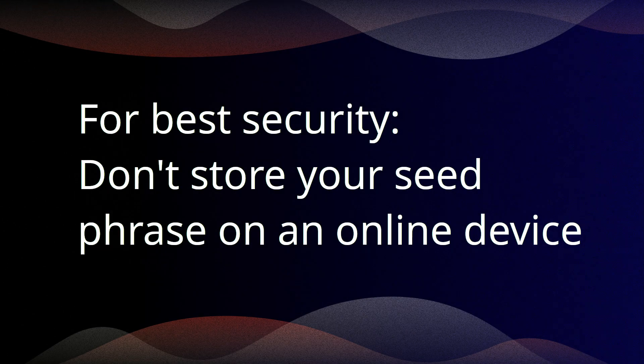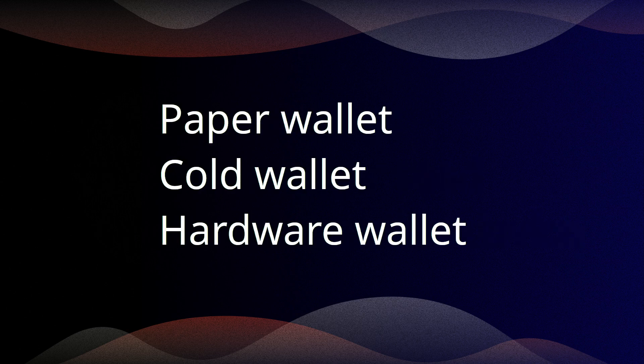We all know the advice: for best security, don't store your seed phrase on an online device. For doing so, we can use a paper wallet, a cold wallet, or a hardware wallet.